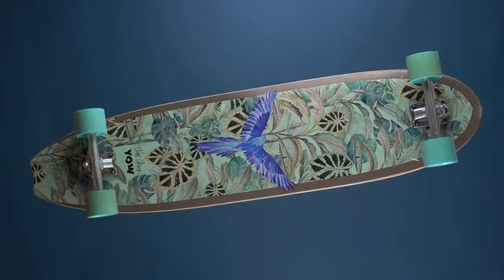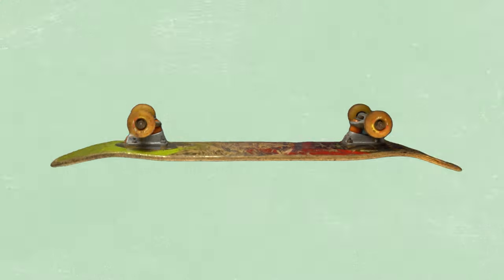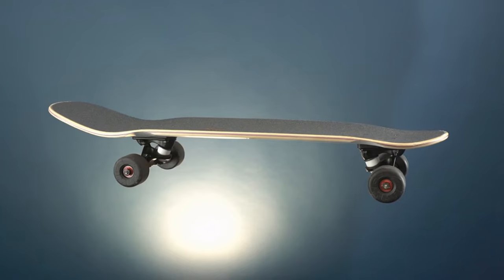How I usually describe cruisers to beginners is: you take a longboard, you take a street skateboard, you melt them together, and you get a cruiser.